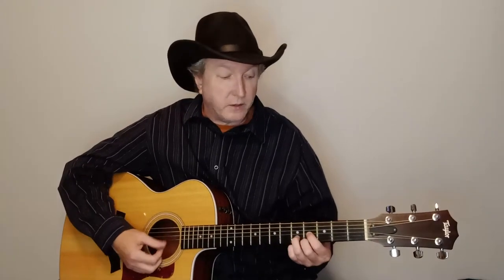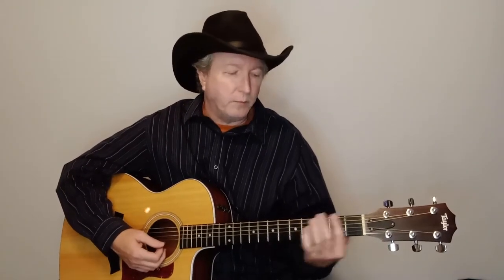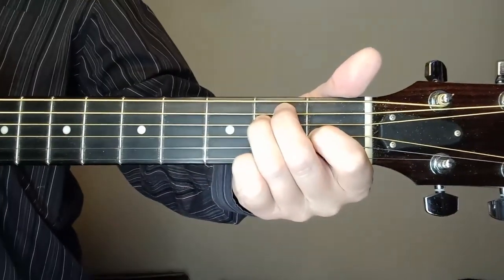We're doing it in E — that's the key he does it in. I think he's capoing up; I saw him on the official video and he looked like he's capoing up, playing it in the D position. Your E is right there in the D position, so if you capo it up, that's probably what he's doing. But I'm just playing it in the open E position.